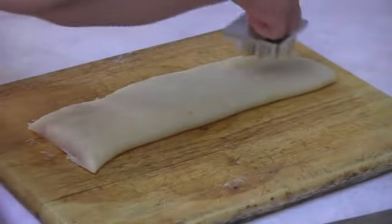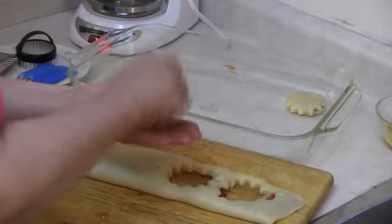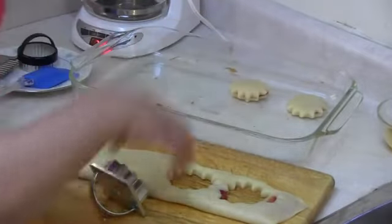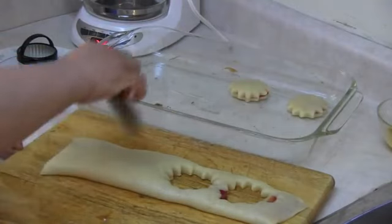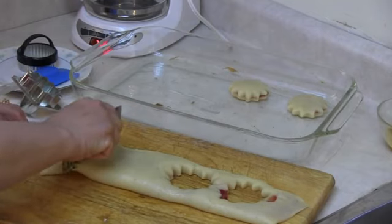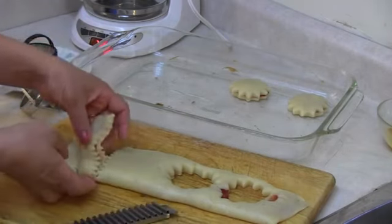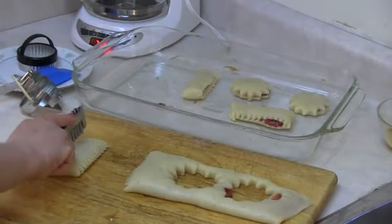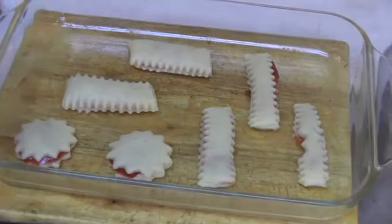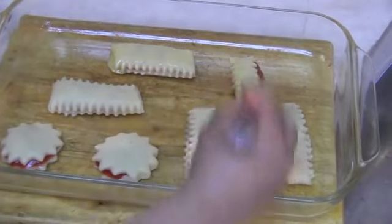Now it's time to give the design — strawberry jam in the middle. So we also have another design. I add the egg for the good color.